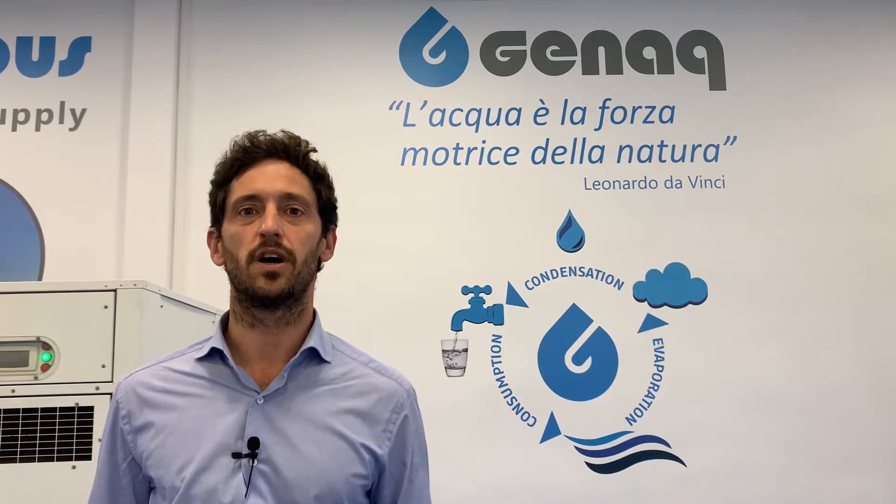Hello, I'm Carlos. At GENAQ we design, manufacture and industrialize atmospheric water generators. We develop our own technology since 2008, focusing on efficiency, that has a key impact on our reduced water generation cost and an environmentally friendly performance.